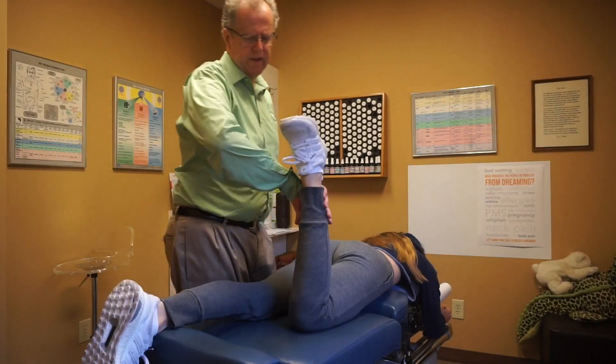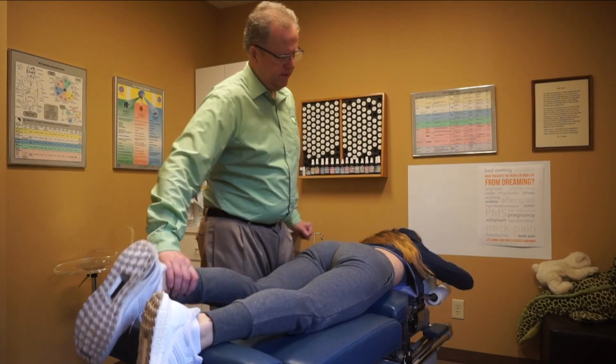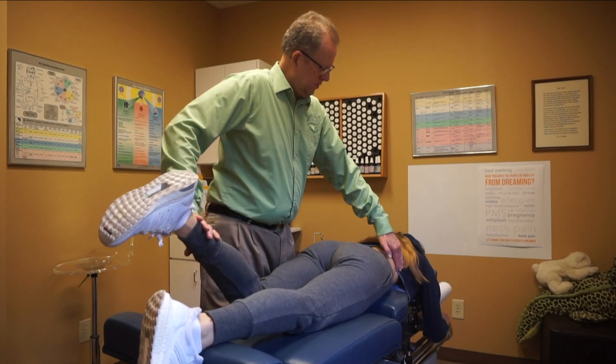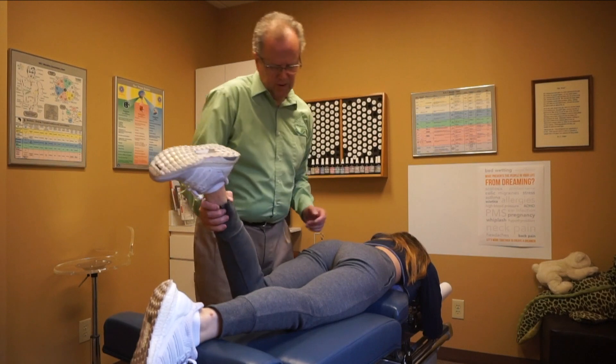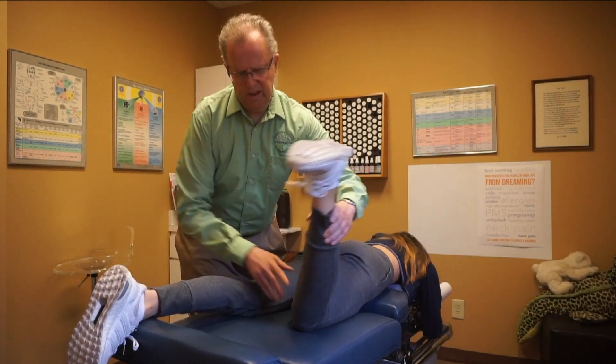Turn your head to the right. Let's see, let's bring your leg down a little farther. Hold just right there. Hand off forehead. Hold. Touch right there on your leg. Get your leg out this way and down. Bring this leg up and down.